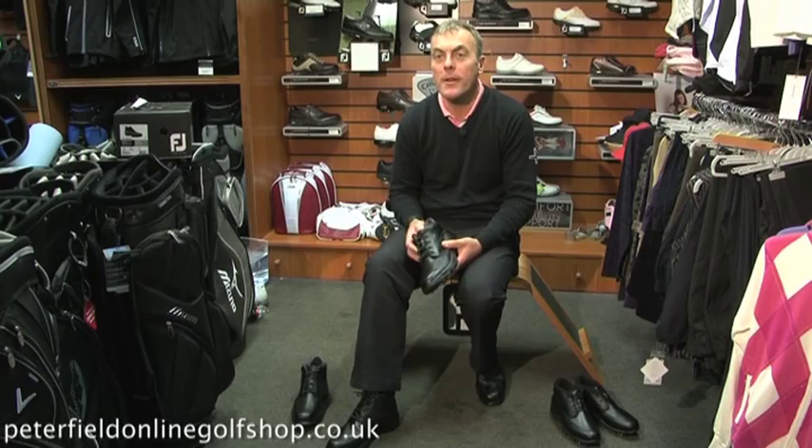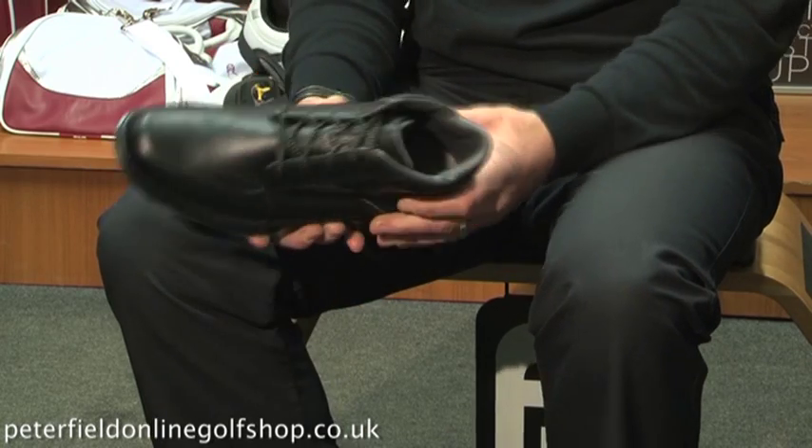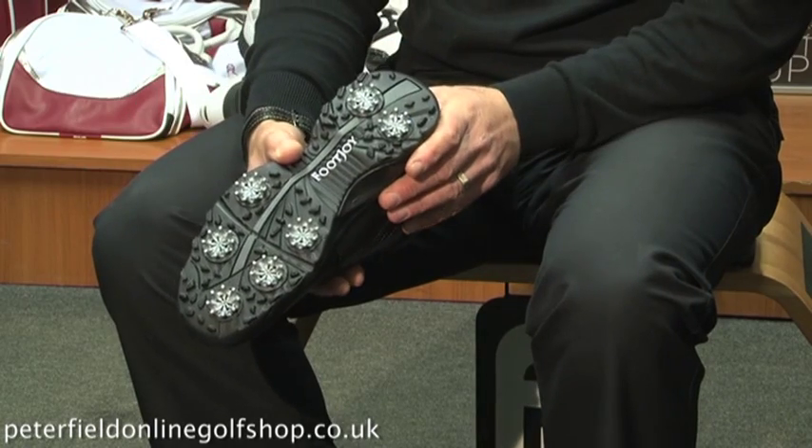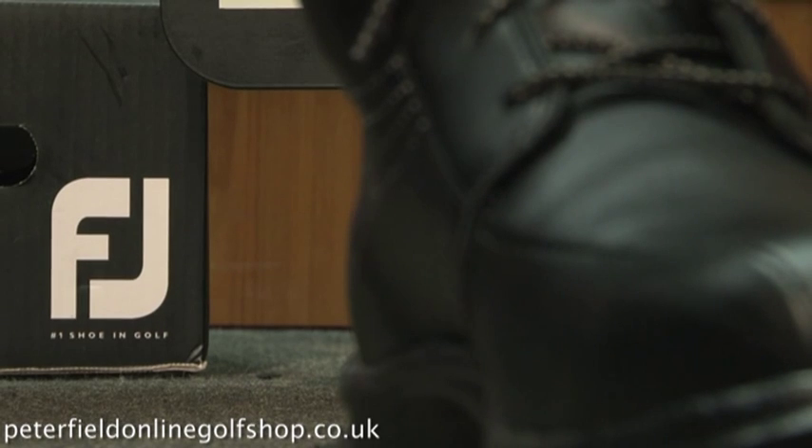Footjoy without doubt are one of the leading manufacturers in the golf shoe market, and there have been many manufacturers try to introduce a waterproof boot for winter golf. Generally speaking they're ugly, they're clumsy, and they don't offer the mobility required to play golf, although they offer the practicality of a boot.